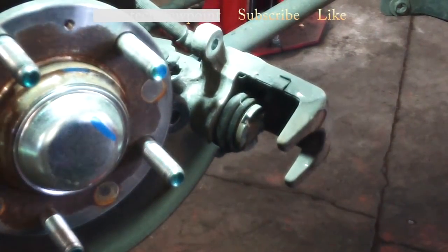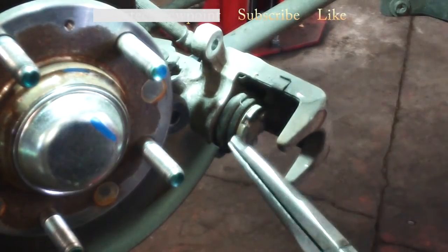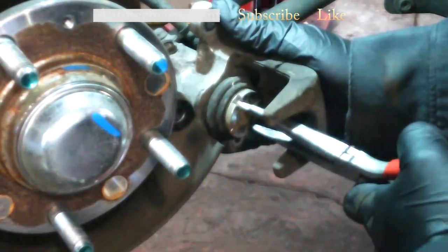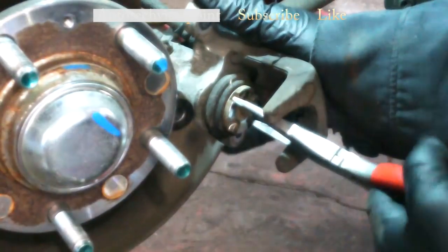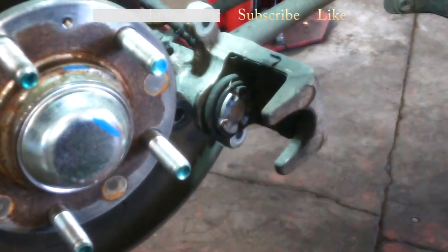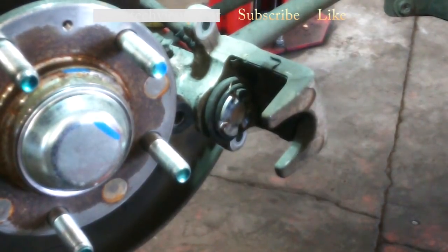We've got a rear brake caliper. We need to collapse this piston so we can put the new brake pads in. I have success with the needle nose pliers — get in here in these notches, push and turn. A good caliper in good shape shouldn't have too much problem doing it that way. Basically turn it in until it doesn't go in any farther and then you'll be done.